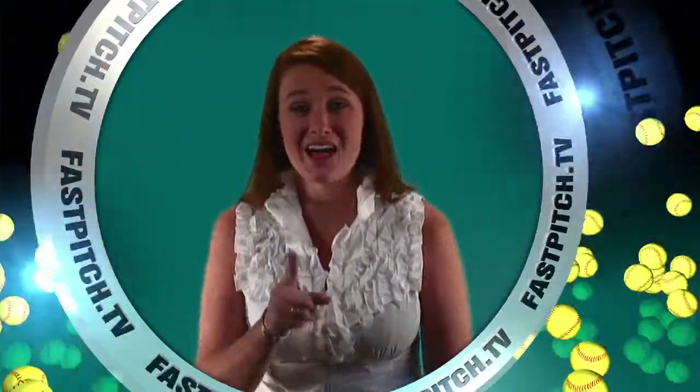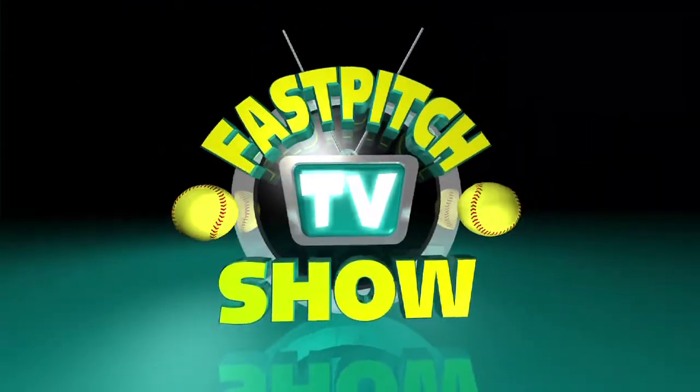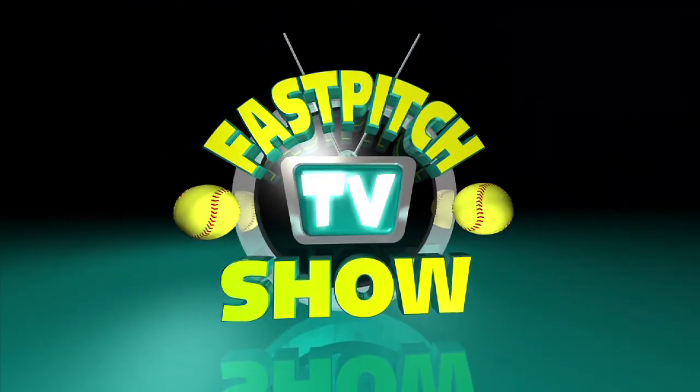If you love softball, you're going to love Fast Pitch TV Equipment Reviews — reviewing more softball equipment than anyone on the planet: gloves, training games, you name it. Sit back and relax. Here it is, Fast Pitch TV Equipment Reviews, sponsored by SoftballJunk.com.